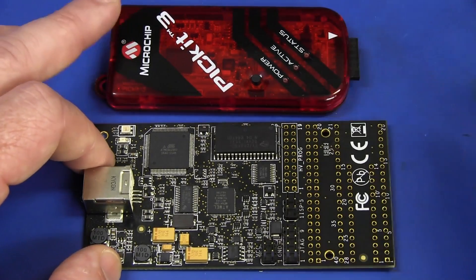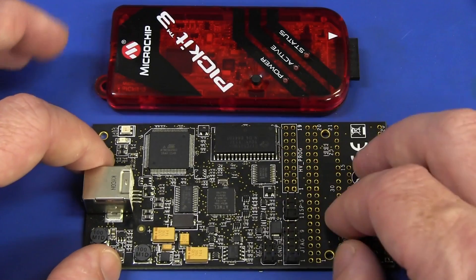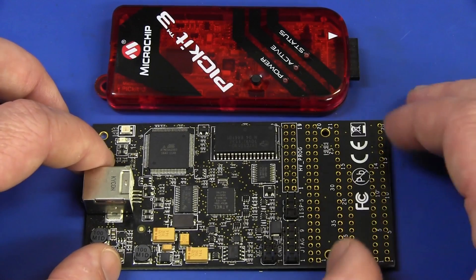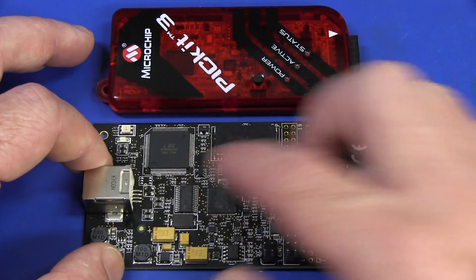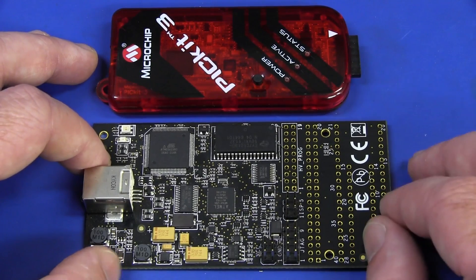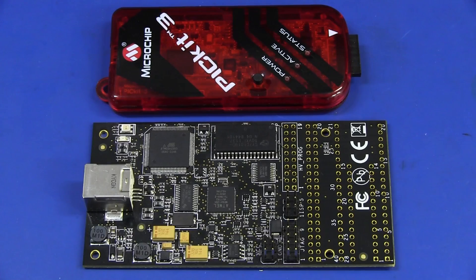The new AVR Dragon will have the Microchip ICSP port directly on the board, so you don't need the adapter cable — it just plugs directly in. But I don't have the new hardware; I've only got the new firmware for the existing one, which you're able to download for owners of the old AVR Dragon. So this old version of the board with the new official firmware will only support PICs with the low voltage programming — LVP programming mode. So we're going to actually try that.